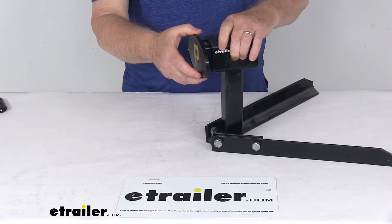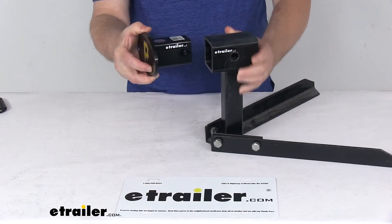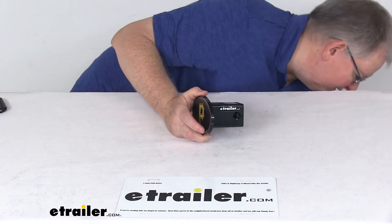To remove it, just push in on each side, and once you push in enough it'll release and then slide right out. Very simple to install and remove.